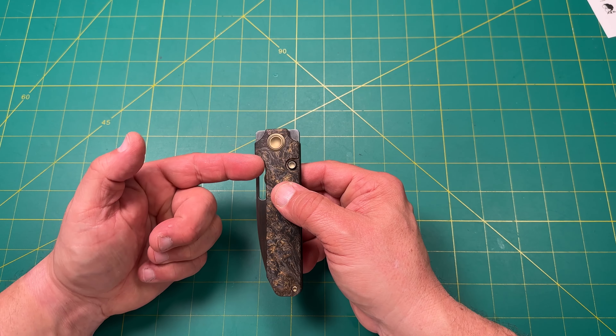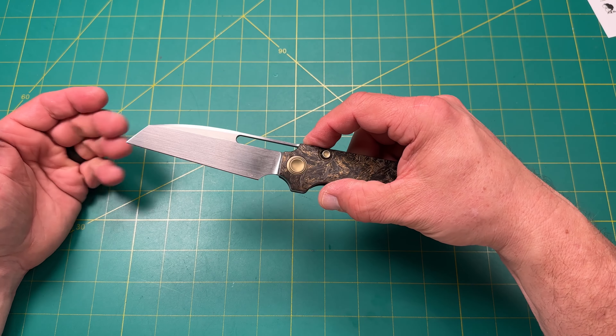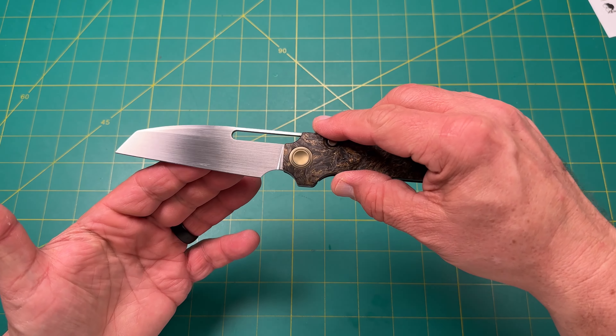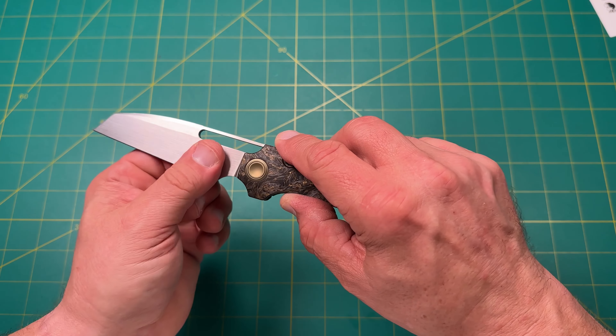It has multiple deployments. You have a fuller thumb hole, a front flipper, and a regular flipper — the flipper works like that. It has a beautiful hand satin finish right there, and you can see that beautiful high polish — a gorgeous little knife.